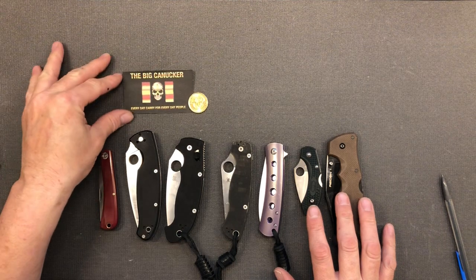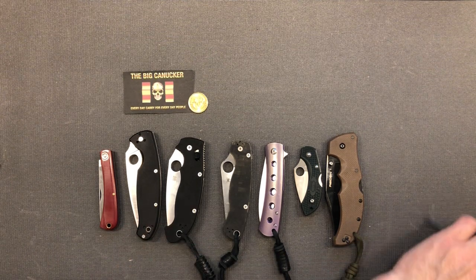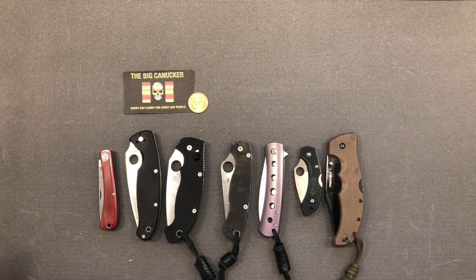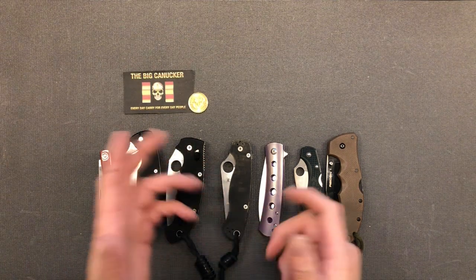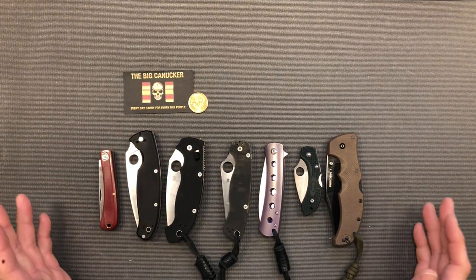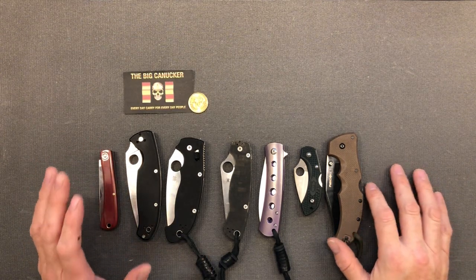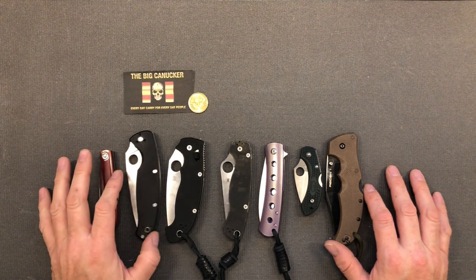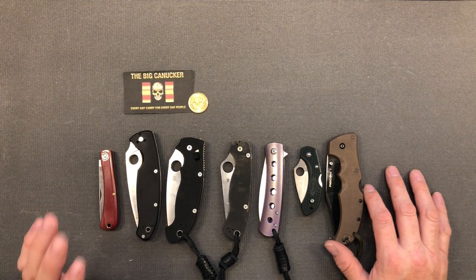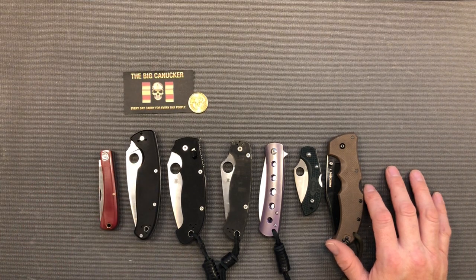Have fun out there and please stay safe — that's my two cents on the locks. There are some locks I didn't mention because I didn't have them here: the hawk lock, arc lock, power lock, button lock, and collar lock. The collar lock is your Opinel — I should have brought my Opinel up to show you that one, but no big deal. Thanks for stopping by. If you like what you heard, please give me the thumbs up and subscribe. Please stay safe out there — keep your stick on the ice, the shiny side up. This is the Big Knicker saying adios.